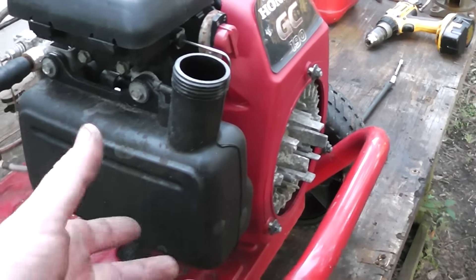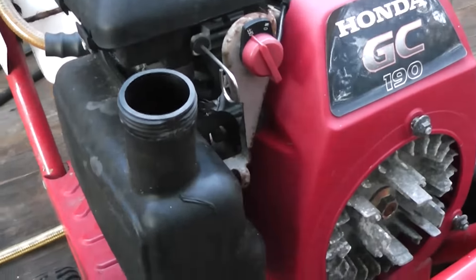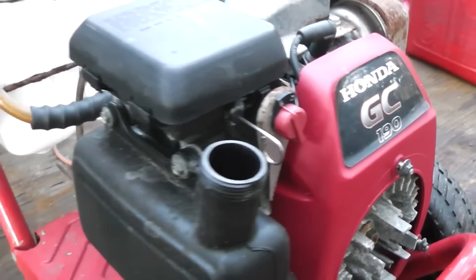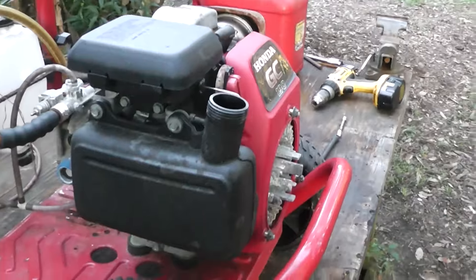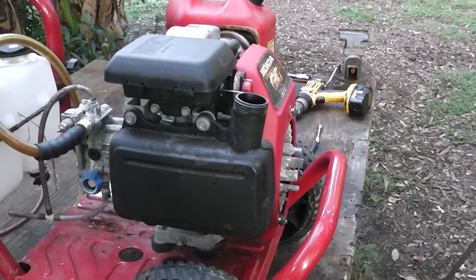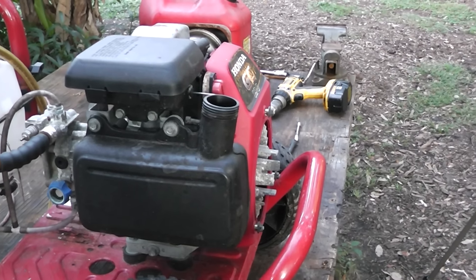He took the tank off, dumped it out — which I dumped mine out and I'm burning that stuff over there. He put some new gas in there and had it running within 30 minutes. He told me that 90% of the time it's just something simple — and that's what it ended up being. I'm thinking it's probably going to be something simple for this one too.